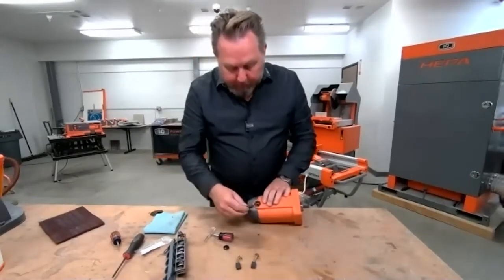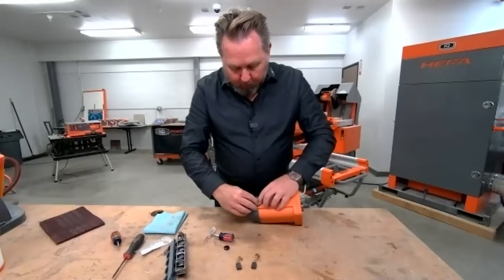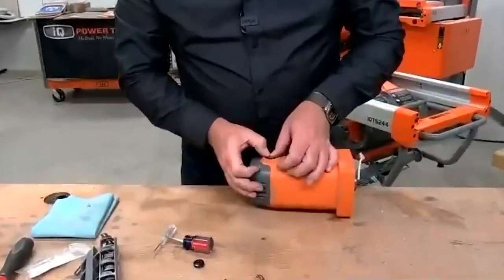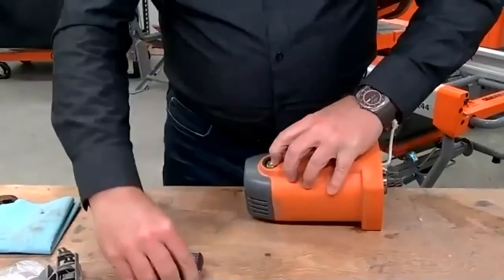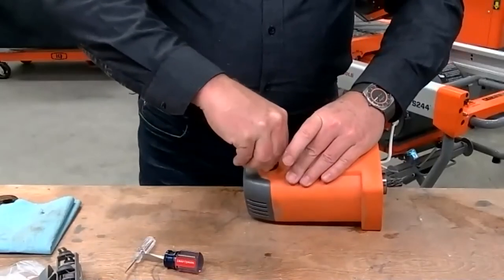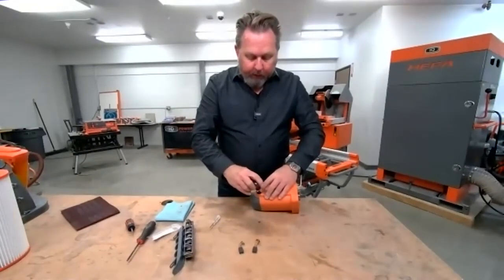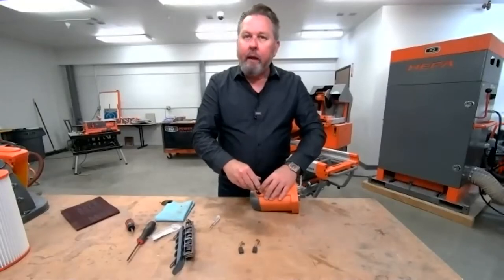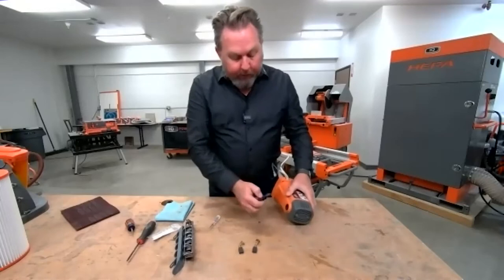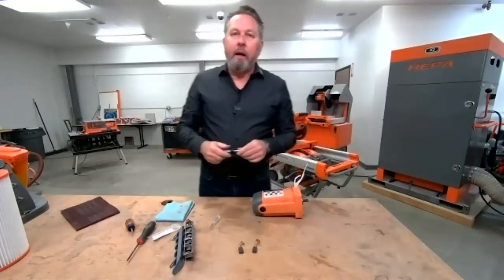To put the brush back in, simply insert it and get your little spring hole down there. This is probably the most challenging part — holding it down and getting your cap on top, sliding it into place. What about the vacuum motor brushes — how often should we change those? They're a little bit different; look at those about every two years. Tighten those caps down — you don't need to over-tighten them, just make them snug. Do the same thing on the back side. You've got two brushes for every motor.